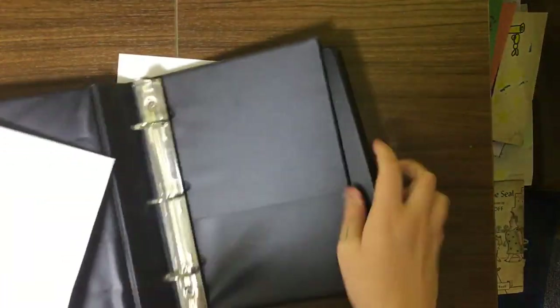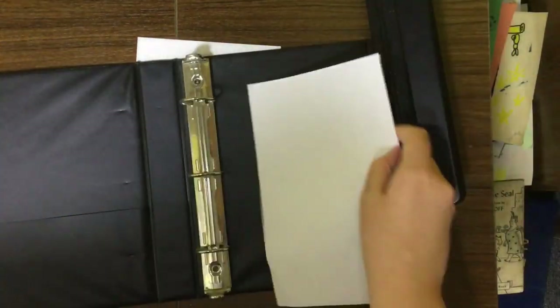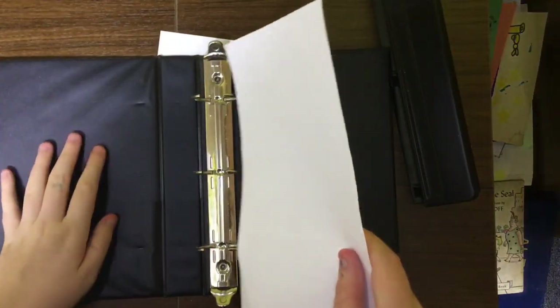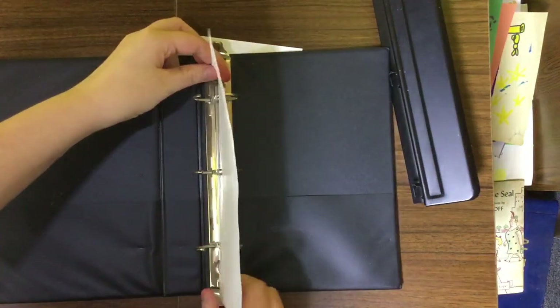For the first one I want to make sure that I have the holes punched in the right spot, so I'm going to kind of press to make the indent in the paper where you're supposed to do the holes.